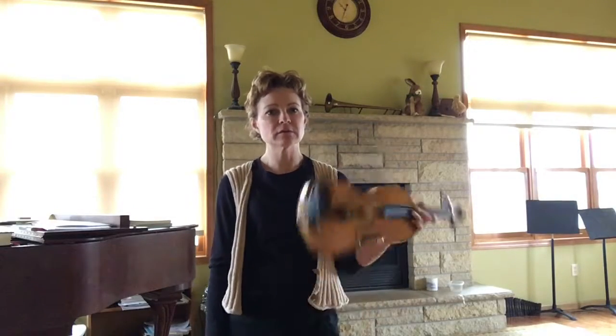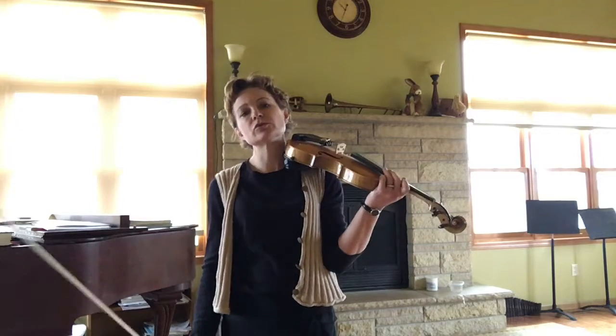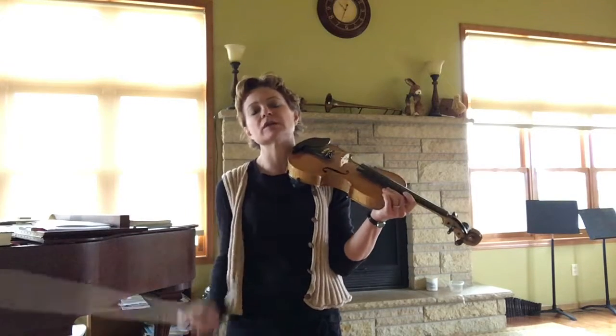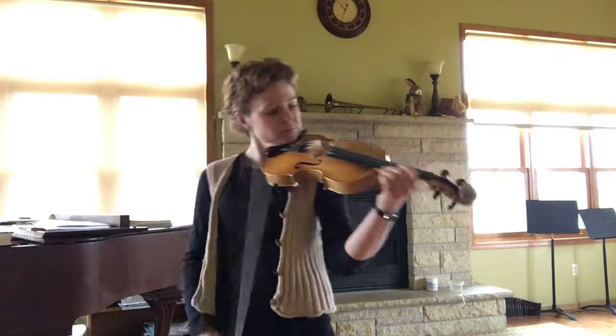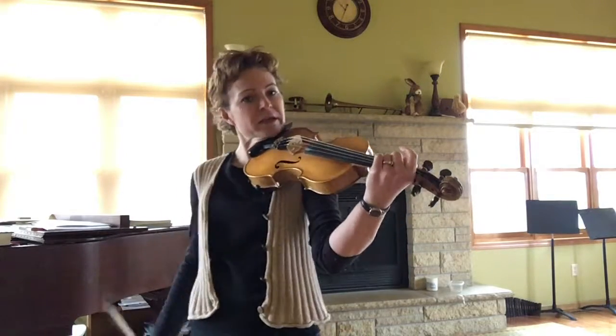Hi, everybody. This is the opening, the intro to the jig that we're going to do called the Bailey Jig. Open A.